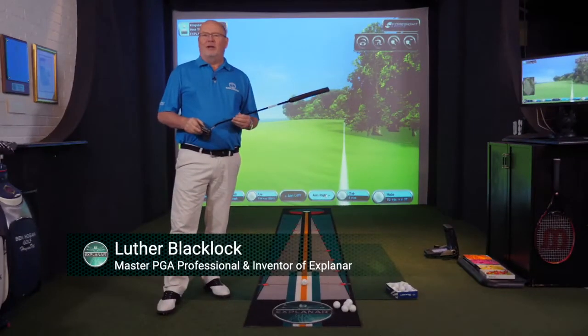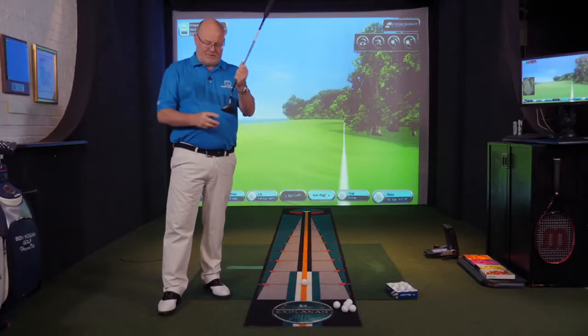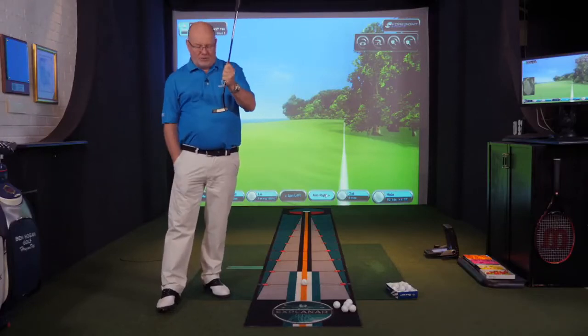One of the great feelings in golf for all players is that lovely sensation when you hit the ball right out of the sweet spot of the club face and you can just feel it right down to your fingertips. Every bit is important in putting — let me show you why.